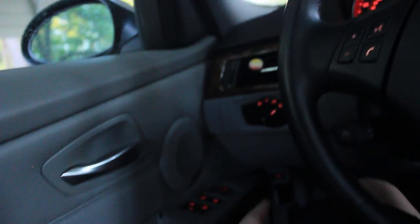Every single button in the car turns red — or orange, I'm colorblind so I'm not sure — but to me they look red and some people say orange. This sensor right here is for tilting — like if someone hits your car it starts beeping. That's pretty cool.